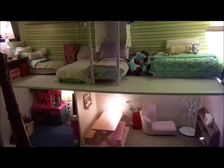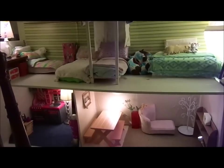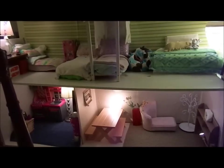Hey guys, it's me Alexis and today I'm going to be giving you my 2013 American Girl Tour.